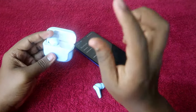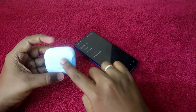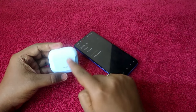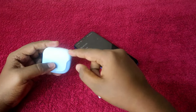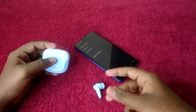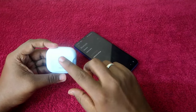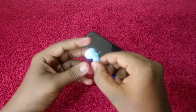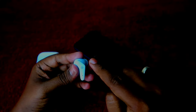Now place any one of the earbuds inside the charging case and close the charging case door — this is very important. You must close the charging case door; if it is open while doing the reset process, it will not be completed. So make sure to close the charging case door.